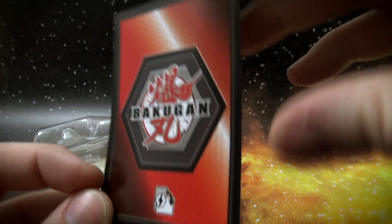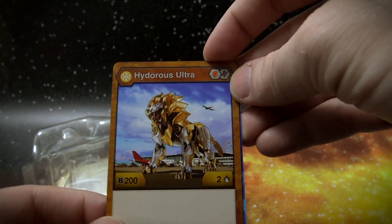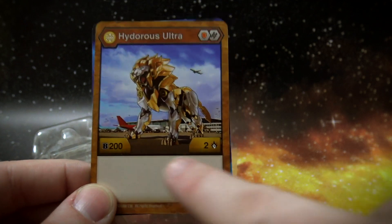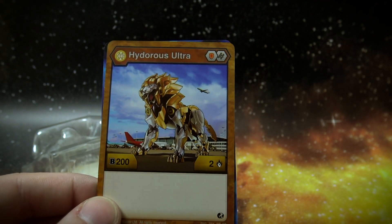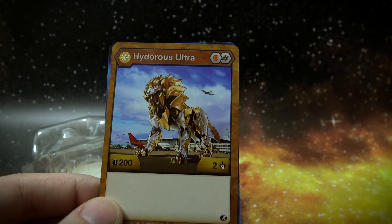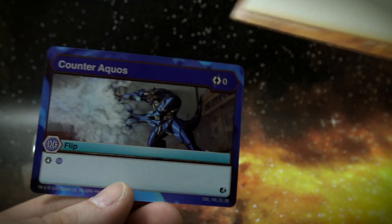So now that we saw how it rolls, let's see how it actually plays. It's surprisingly weak — it's 200b power with two damage. Neither of those is really that great. Well, I guess we'll see how the evolutions are.